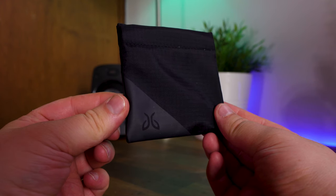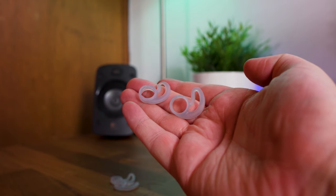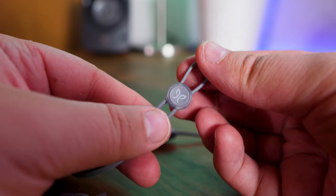In the box you'll find a carrying pouch with an assortment of ear tips, foam tips and ear fins to help with comfort. You'll also find a shirt clip if you prefer instead of the speed cinch.